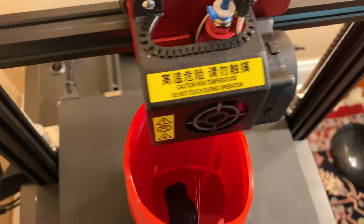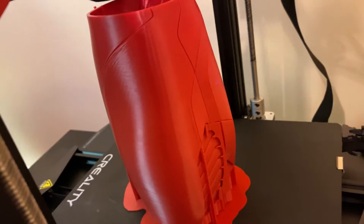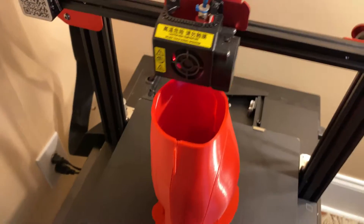There are some extra supports there that I did not need, but we're learning. I did notice them, but they looked fine to me in Cura for some reason. Now looking back, I'm like, how in the world — this is nice. Very, very good supports, minimal I would say, and they're on there very well.